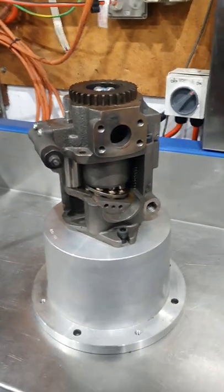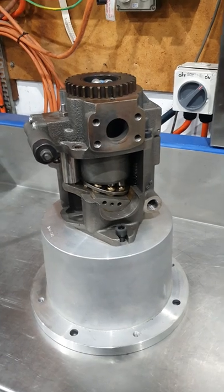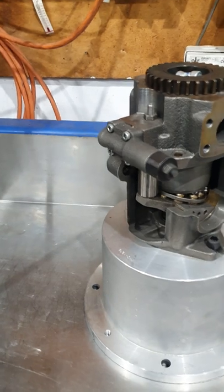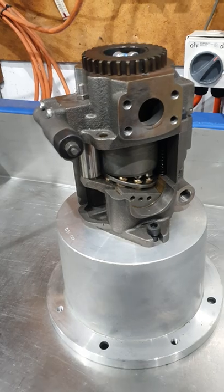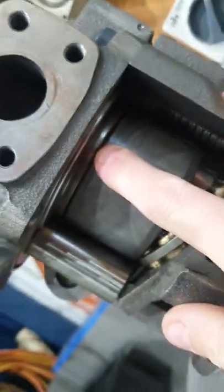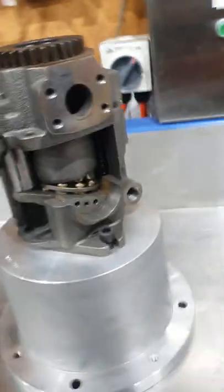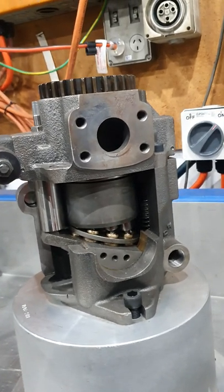I thought I might give you a rundown on what the three most common failures are with a piston pump. First and easiest — just pure contamination. In here you've got a lens plate where the barrel runs on, and that's got to form a seal to basically keep the pressure in there, keep the oil in that you're pumping.